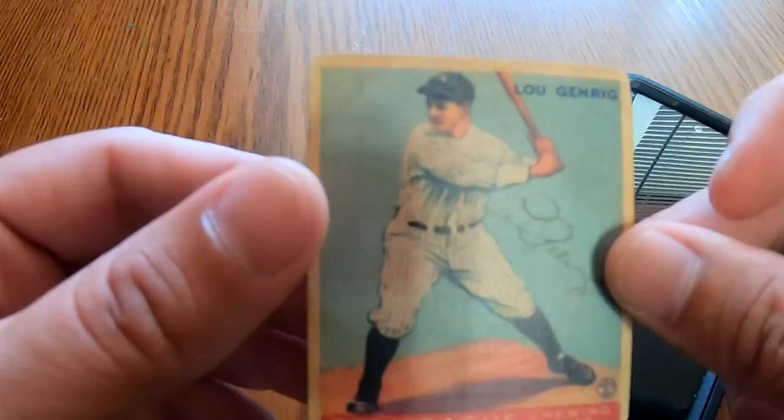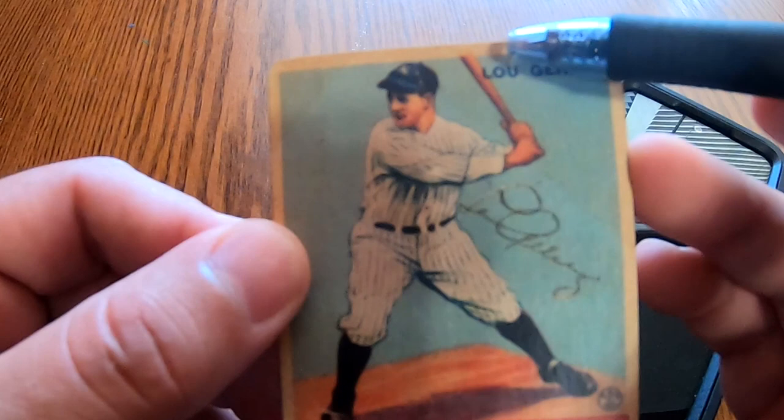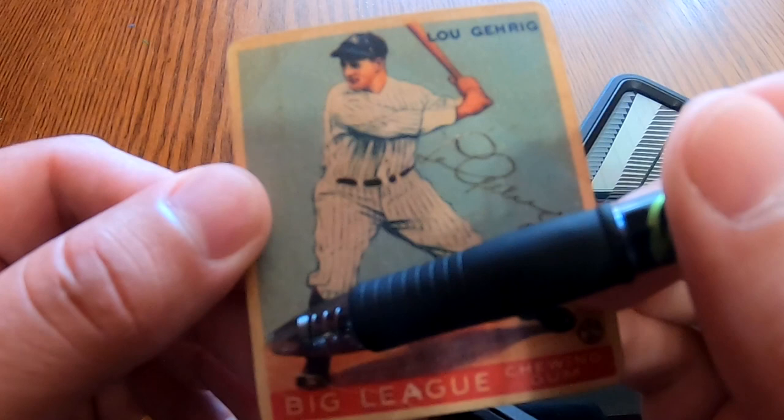This 1933 Gehrig, for instance, has four signs you can look for: a small gap between his hat and the border, the bat should cross over into the border, the dirt from the diamond crossing into the left border, and at the bottom the red base should not be perfectly aligned.